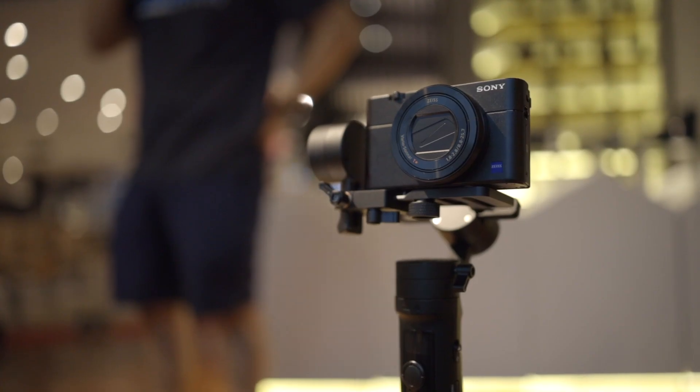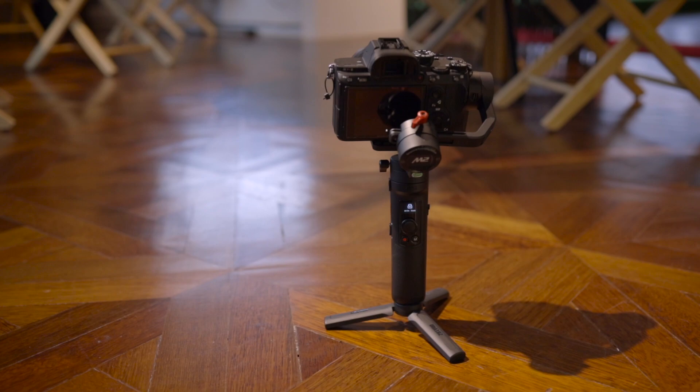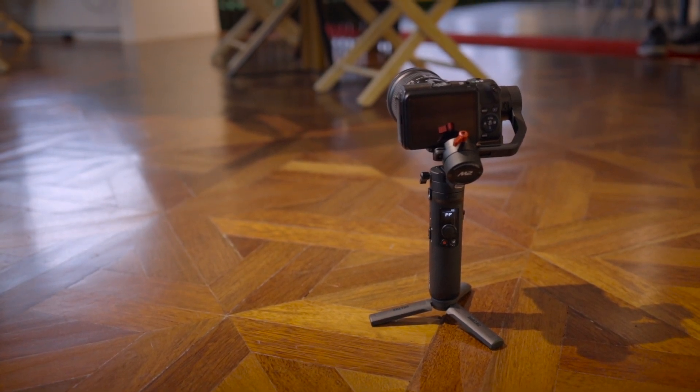It also works with compact point-and-shoots and lightweight mirrorless cameras. Compatibility with mirrorless cameras is when it starts to get a little bit tricky, because it is such a small gimbal with a rather limited payload — it is not going to work with all mirrorless cameras, especially the full-frame ones. The kind of mirrorless cameras it will work with are cameras like the Sony A5000 or A6000 line, or something like the Canon EOS M mirrorless cameras, with a lightweight lens.